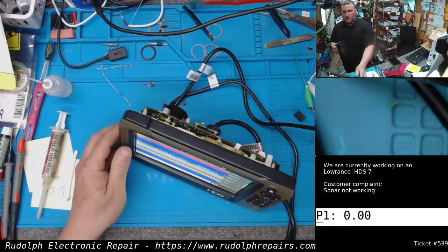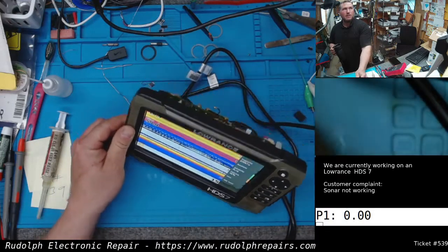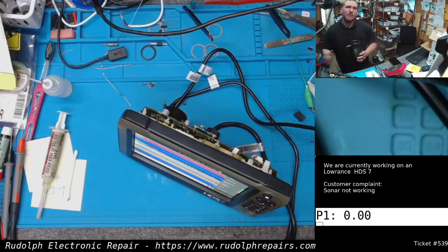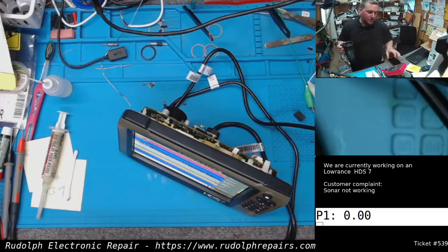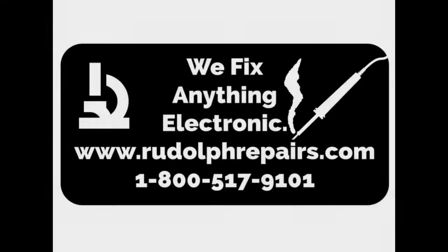It's been about a half hour and this thing is still chugging along perfectly — 10-foot depth. Temp is rising because the heater is on in the shop here in northern Maine. If you guys have any fish finders — Lowrance, Garmin, Humminbird — or any electronic devices with issues, we fix anything electronic. Go to www.rudolphrepairs.com and click the mail-in form, or call 1-800-517-9101, or email rudolphrepairs@gmail.com. Until next time!